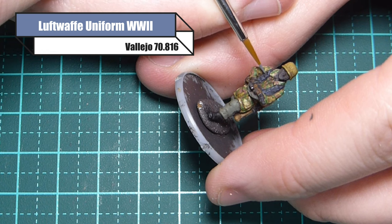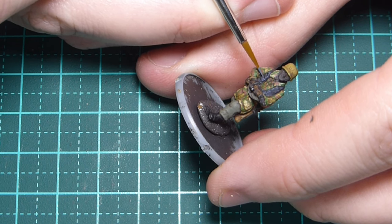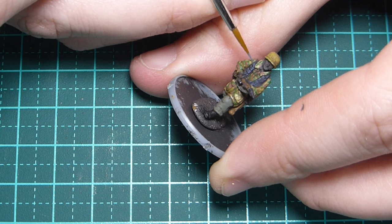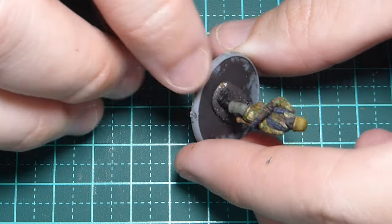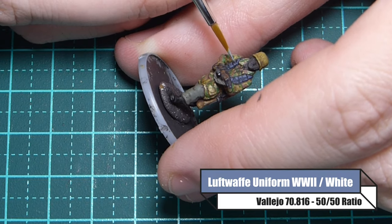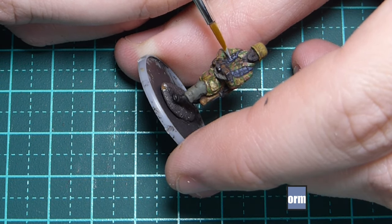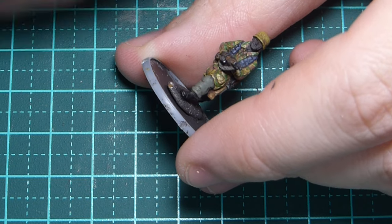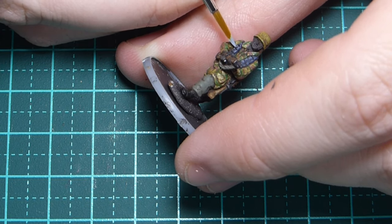For the Luftwaffe blue extra rifle pouches I'm going back over with Luftwaffe uniform World War II, just dotting the color on and building it up — a little bit of paint on the brush, adding little dots here and there. The detail on AB figures is pretty obvious; if you can't see it use a magnifying glass. For a final highlight I'm adding little dots of Luftwaffe uniform mixed with white at 50/50 on the very edges of those pouches, and a little line along the strap around his neck.